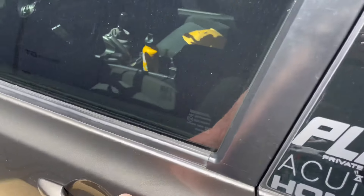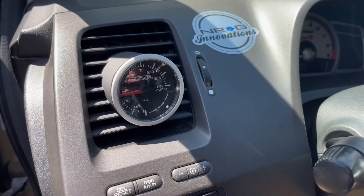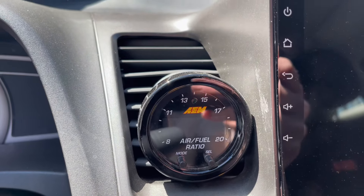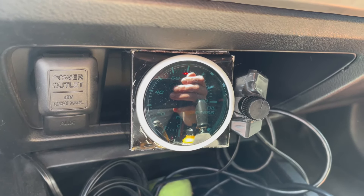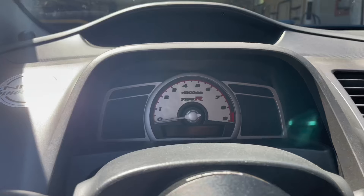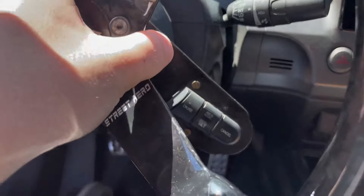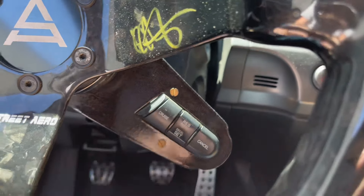This is a Street Aero forged carbon wheel. Got a Turbo Smart boost gauge on a 3D printed vent gauge pod. Same with the wideband over here — this is an AEM X-Series. Down here is the oil pressure gauge, I think that's a Pro Sport, with a custom little gauge pod I made for it. Got the eBay Type R cluster overlay, and this is an NRG quick release.